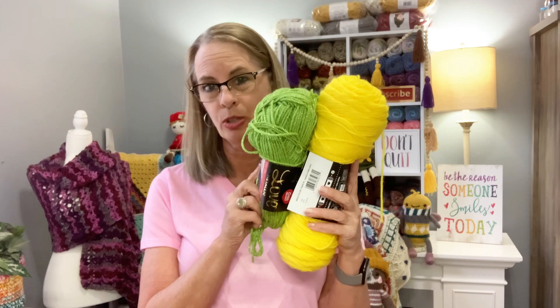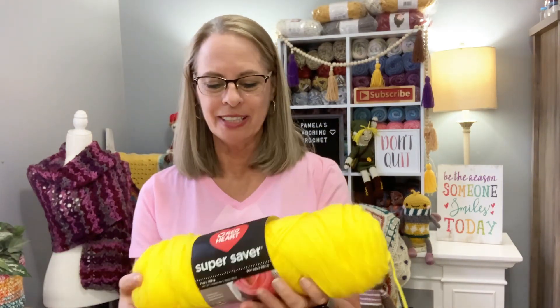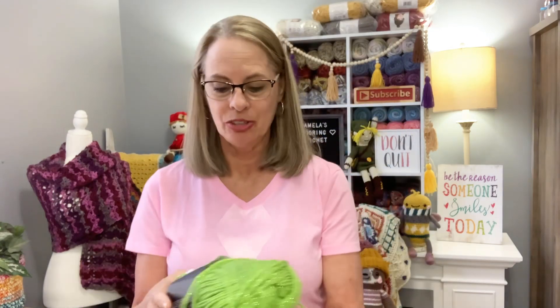I did bring in my February basket — we're doing a monthly basket crochet-along for the year on this channel. This is the one I did for February. It's done with one strand of yarn instead of three, because I knew it was going to be small and I just wanted it as a little candy dish. I did just a shell stitch around the top. For March, the colors are going to be green, yellow, and white. The yellow I plan on using is Red Heart Super Saver bright yellow, and the green is Red Heart With Love Metallic lime. I'm putting three strands together for this basket.